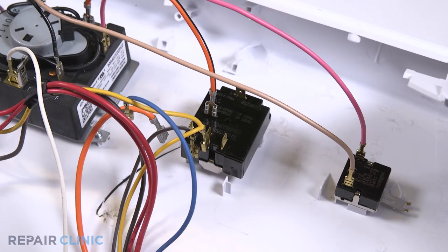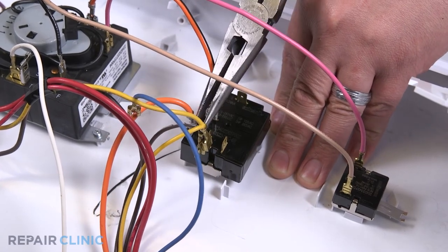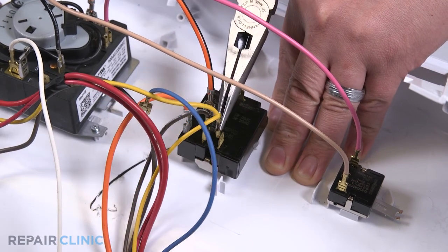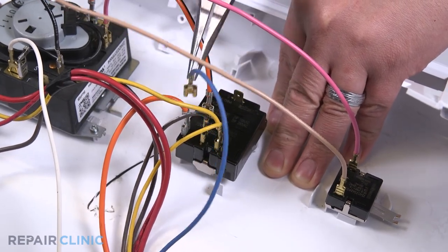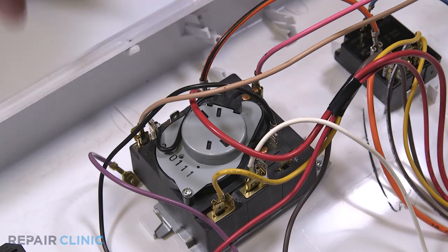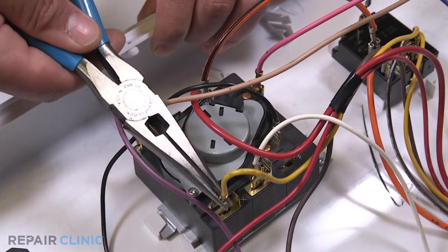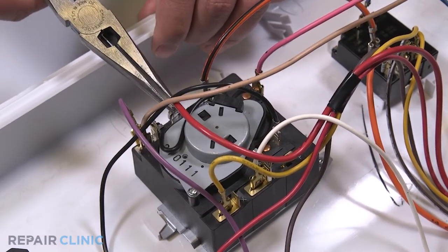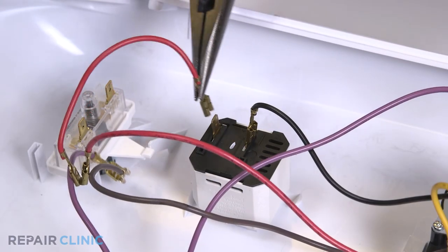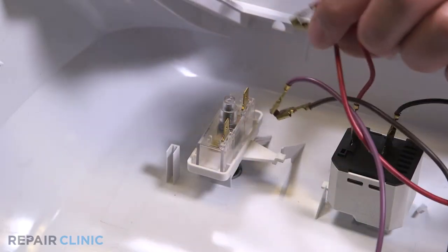Re-attach the blue, yellow, brown, and bottom orange wires into the temperature switch. Re-attach the purple, yellow, and red wires into the timer. Re-attach the red wire into the signal switch. Re-attach the purple, brown, and red wires to the start switch.